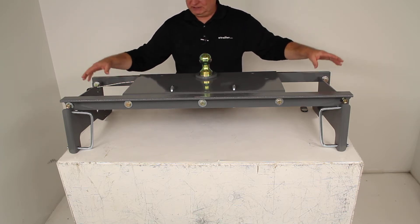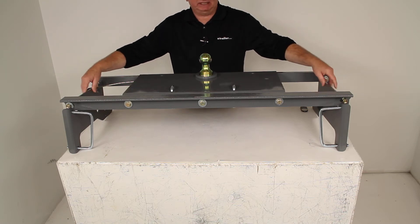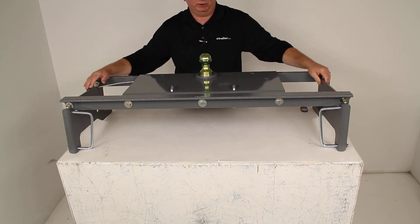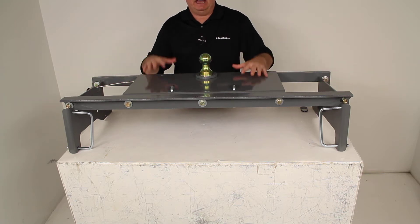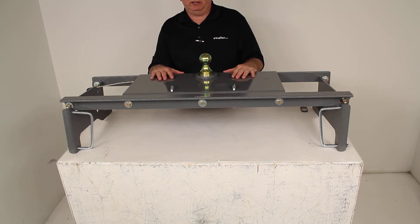For demonstration purposes I have already installed the custom installation brackets to show you what it would look like as it would be underneath your vehicle. This is a heavy duty underbed hitch which will let you tow your gooseneck trailer.